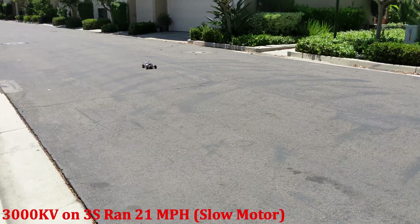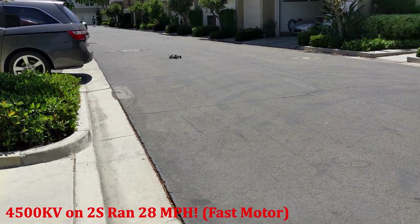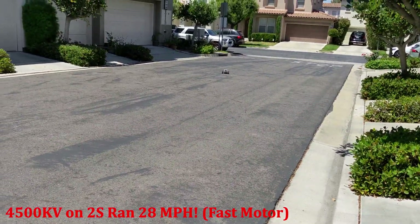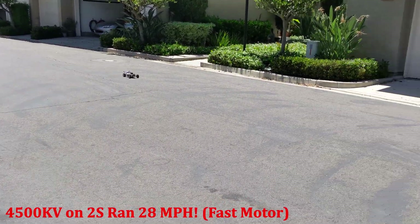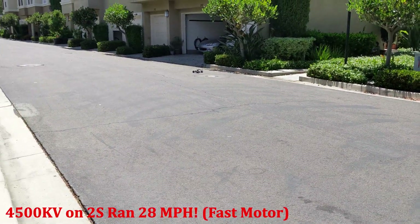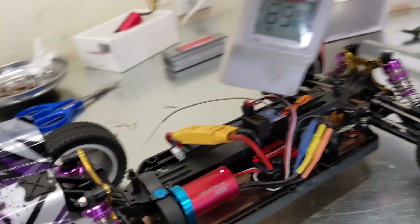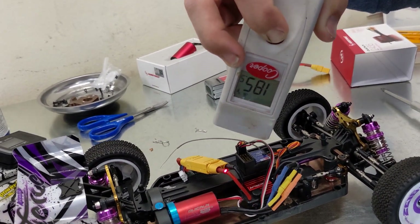That is noticeably quicker. On 2S with the 4600 kV motor, we're reading about 160 degrees — that is too hot to the touch. At 180, on 2S, it's warm.